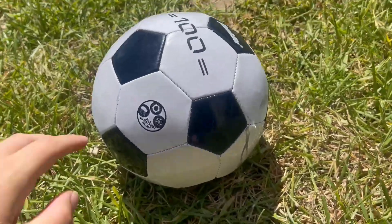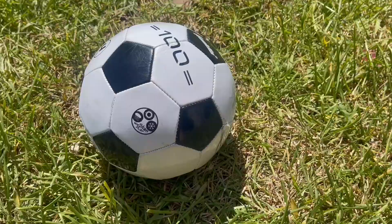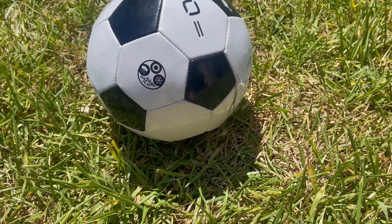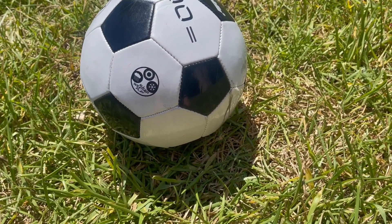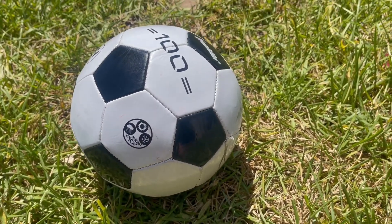It's a soccer ball size 4, so that's the size of it. We're really happy with it. If you guys are looking for a size 4 soccer ball, definitely recommend this one. It works really well and it's a really great ball to practice and to play with. Anyway, I hope you guys like this video review and thanks for watching.